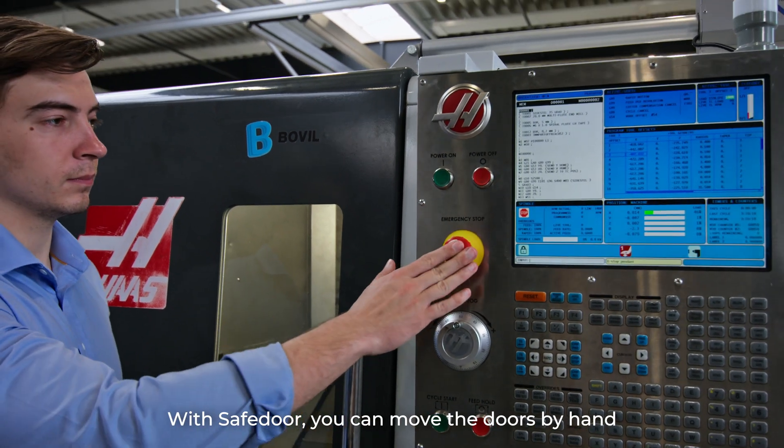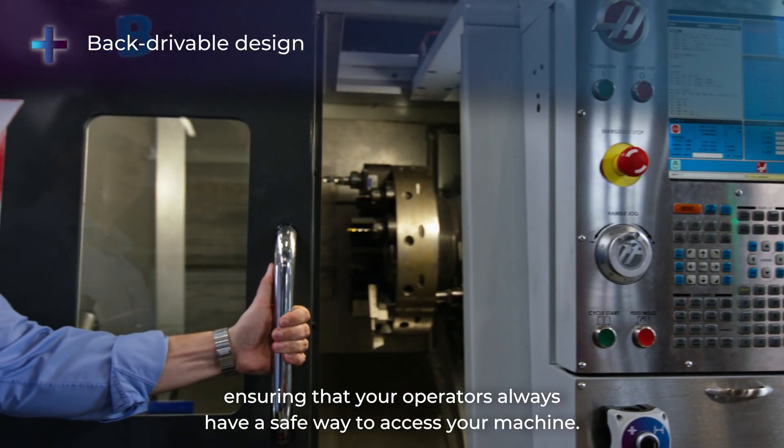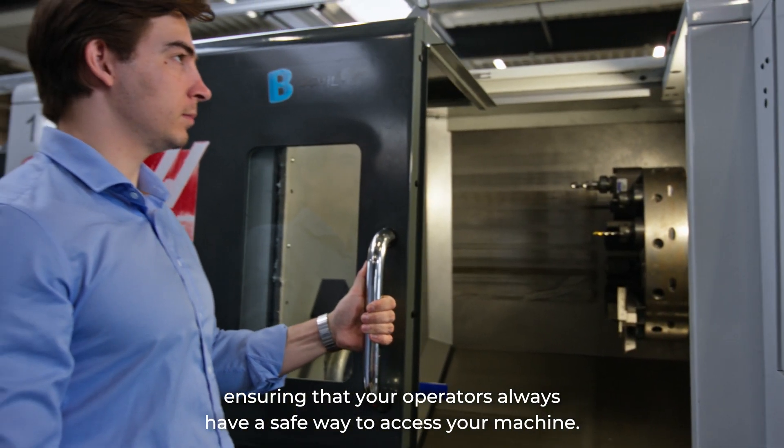With Safe Door, you can move the doors by hand when the system is powered off or emergency stopped, ensuring that your operators always have a safe way to access your machine.